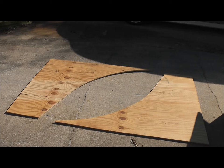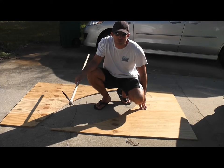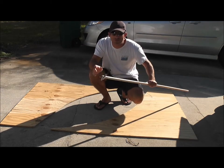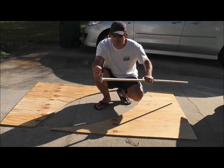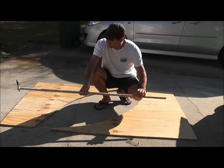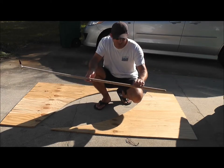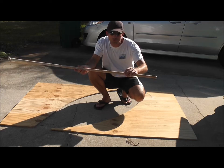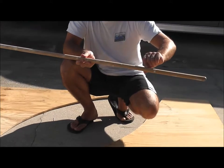First, take a piece of plywood that has half inch thickness or better and cut the sides of the ramp. Here's how you draw the curvature of the ramp. You attach a sharpie to the end of a broom handle as the marker, and on the other end you drill a hole through the broom in order to put a nail through — this acts as an axis for the instrument.